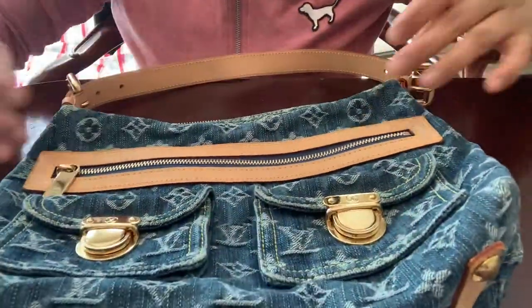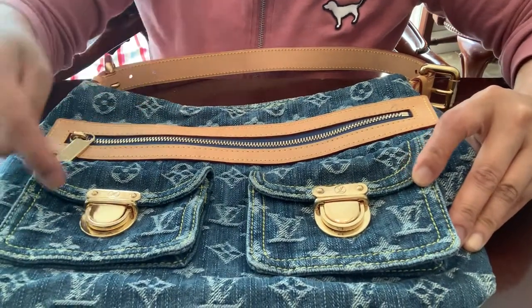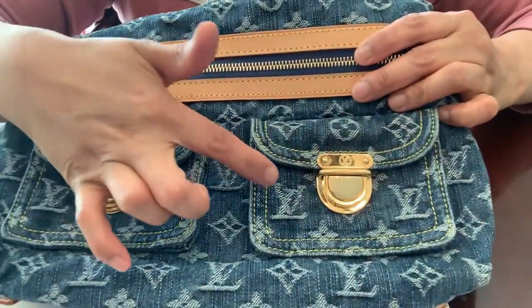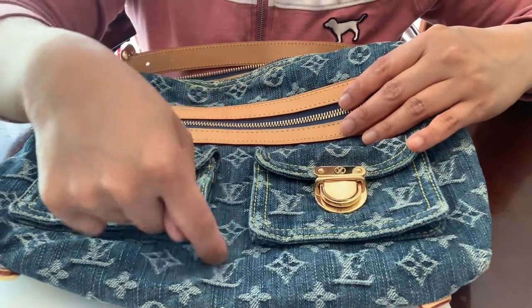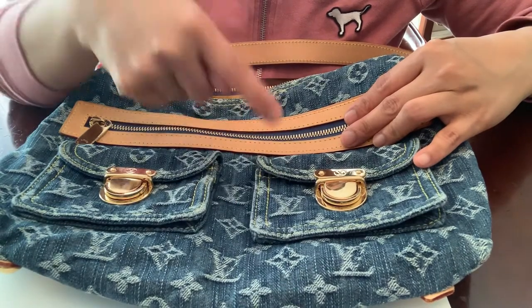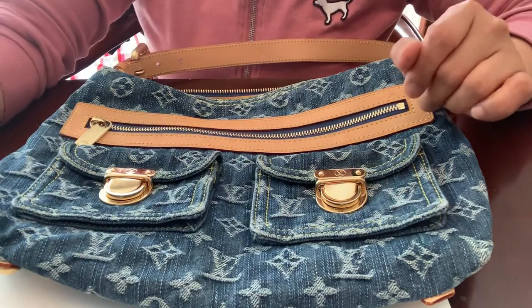First I'll show you the print. For example, in this part right here the LV print should also be on the other side — it should be symmetrical. You can see on the other side right here as well. The alignment should be a straight line, not all over the place. For example, this LV right here should line up with the one on the other side.